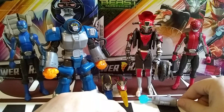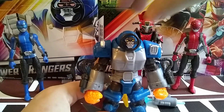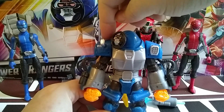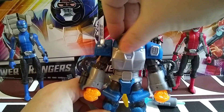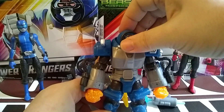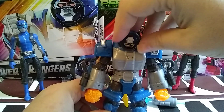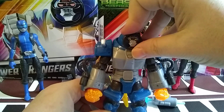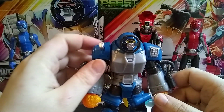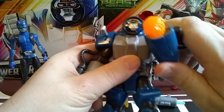Cruz also comes with his little missile, but I'll show that when I get to Cruz. So let's start with Smash — articulation. He has head side-to-side and up to a point because of the steering wheel head. It goes up but doesn't go up and down at all. He does have full facial spin, which if you watch Go-Busters is something that he does — I don't think he's done it yet on Beast Morphers.